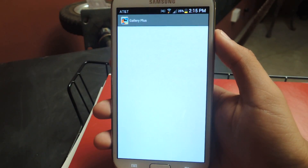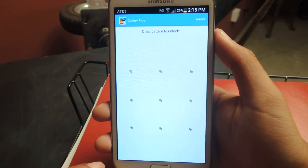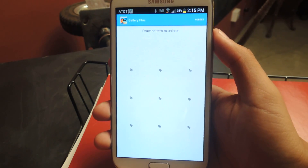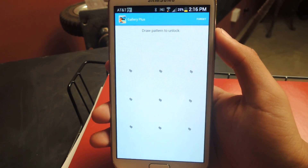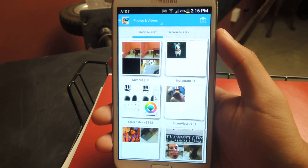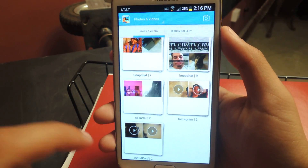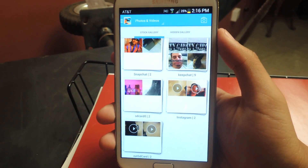I've already downloaded it so I'm going to just tap it. It's asking me to draw my pattern to unlock. You'll be prompted with doing that when you first install the application, and then you'll be asked to answer a security question in case you forget it. I'm just going to enter mine — I put a simple one. From there you'll be taken to the stock gallery, which will show all of your photographs that are on your device, and from there you can just start hiding.